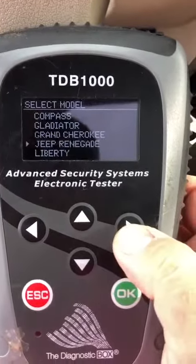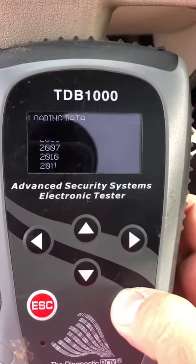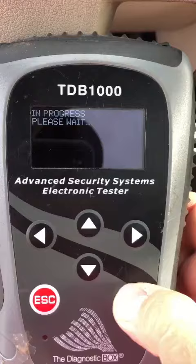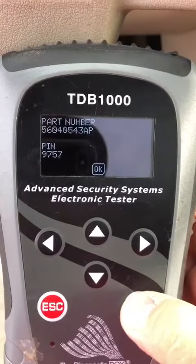Go to Jeep, Grand Cherokee, Pin Extraction, 05, KN1, 9757.